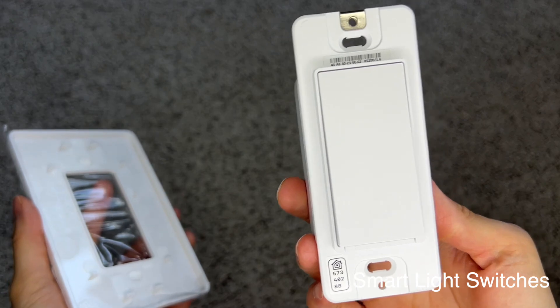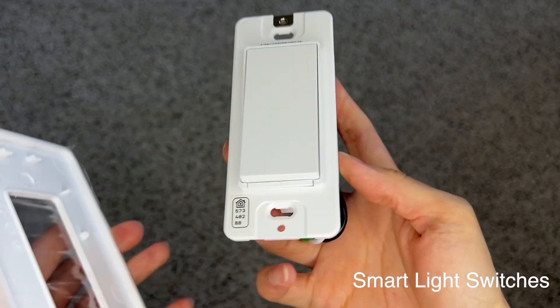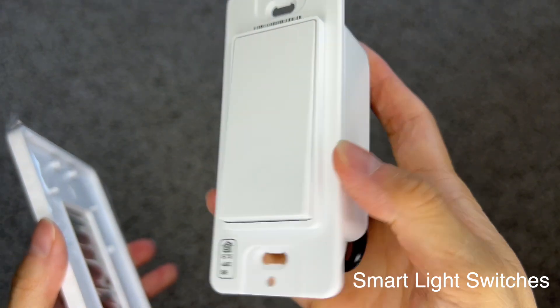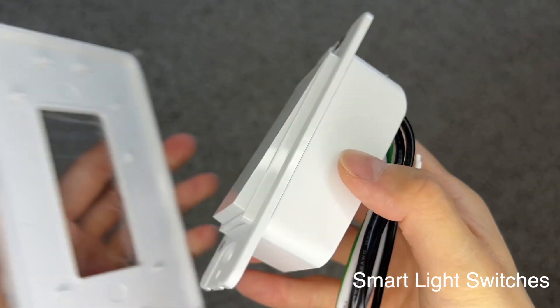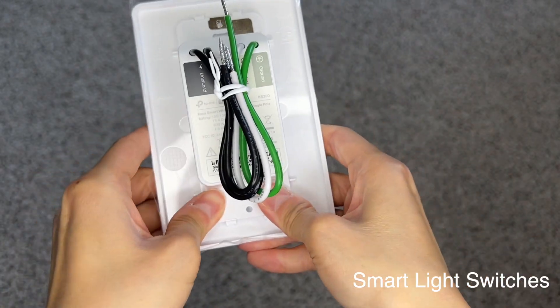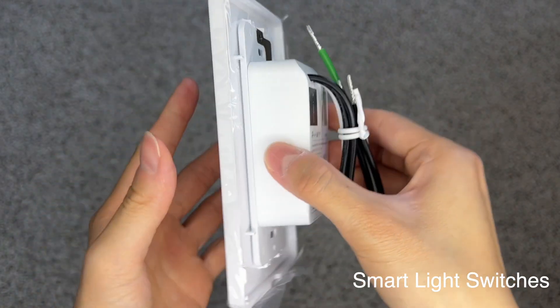Here is a close-up look at the light switch. The light switch lets you use voice control, use a timer, or set a schedule to automatically turn your switch on or off while you're home or away. Everything is controlled in the CASA app. To put the wall plate back onto the switch, simply push in with a little bit of pressure until it clicks — it should stay in place.